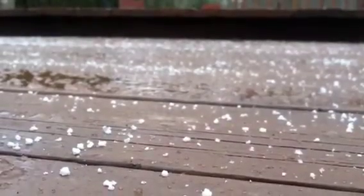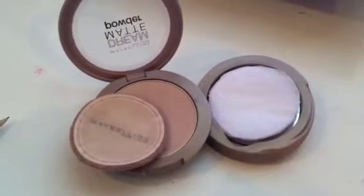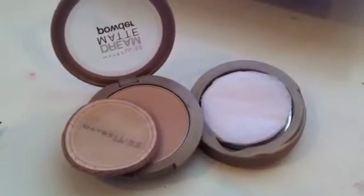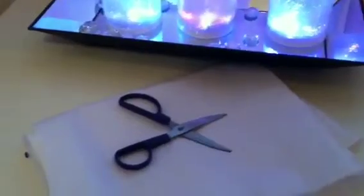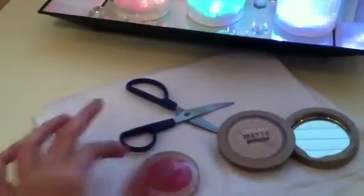For this February DIY, we're going to be making blotting sheets that fit perfectly into your compact. The materials you're going to need are white tissue paper, scissors, a compact specifically with a powder in it — that would be really nice — and something to trace with.